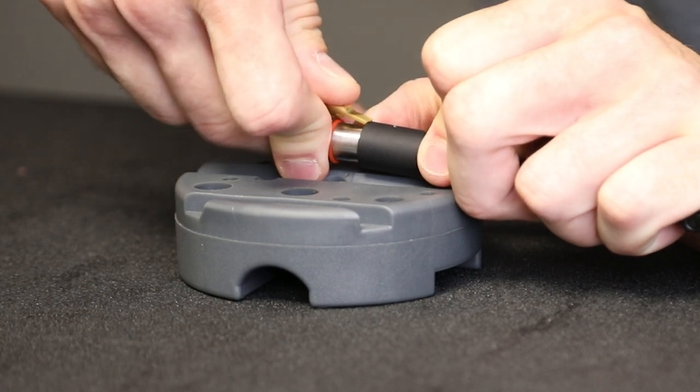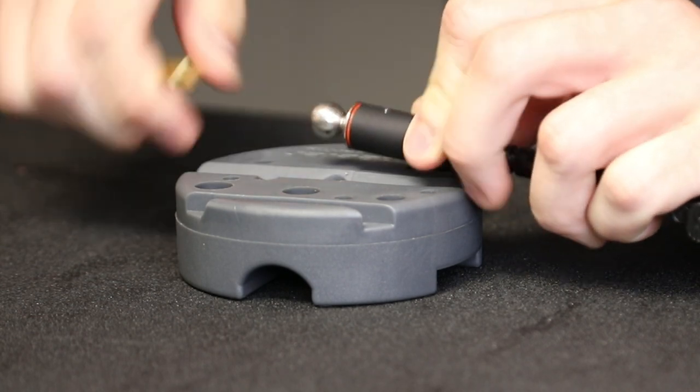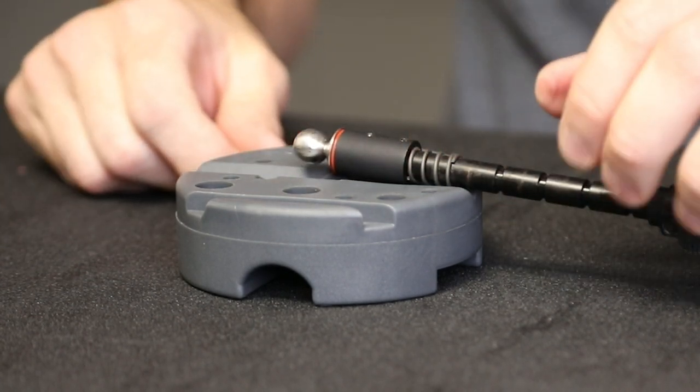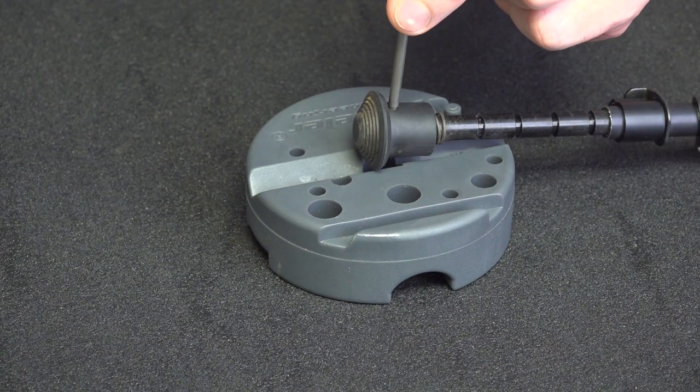Let's install a foot real quick and see how that works out. Got to depress that dimple in order to slide it in there — and that's on. Let's repeat the process on the other side and rock and roll.